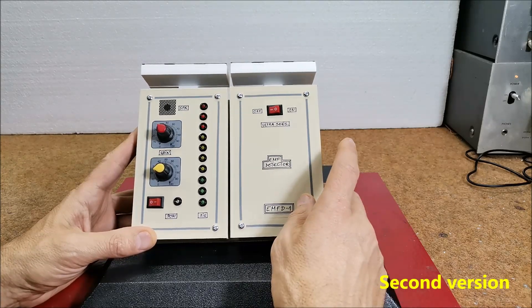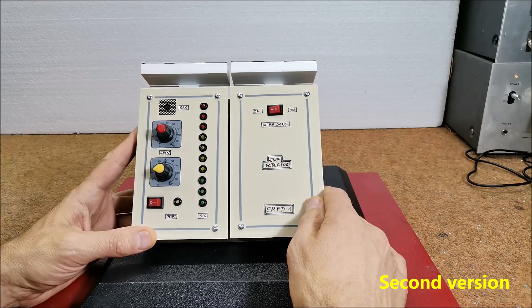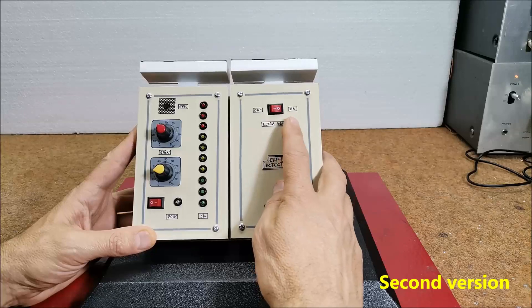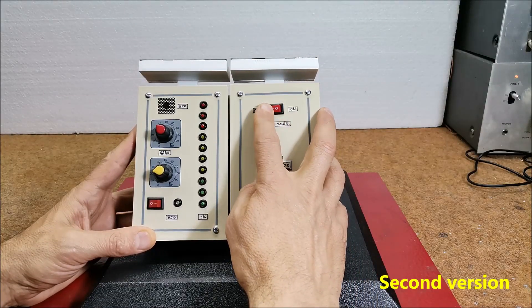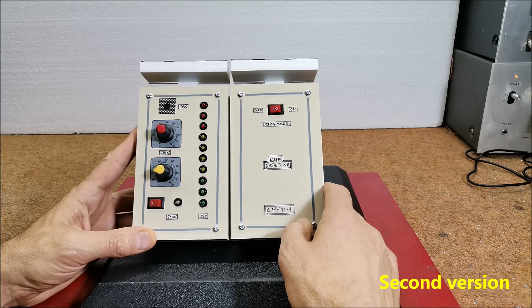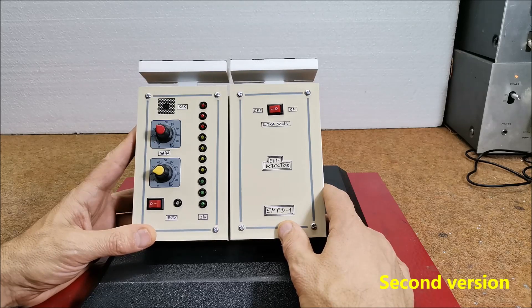The detector also has an ultra-sensitivity mode switch, and when it is turned on, the sensitivity increases even more. It should be emphasized that when working in this mode, the device should be located in a room where there are no electrical appliances or installations within a distance of several meters from the detector.